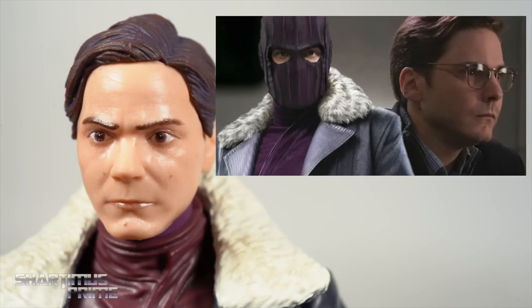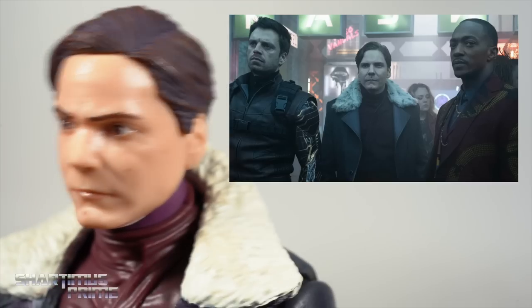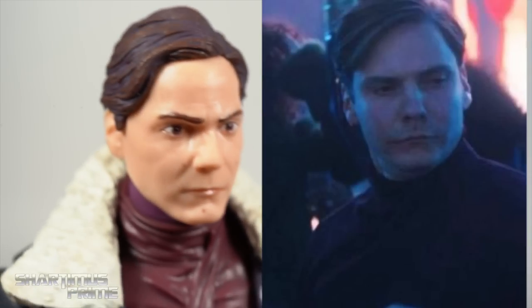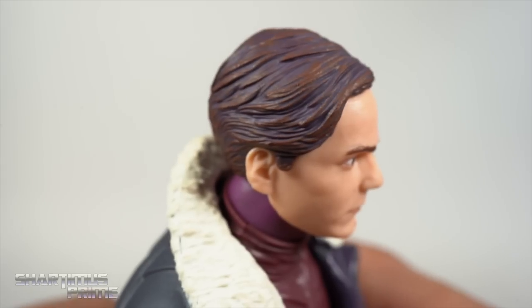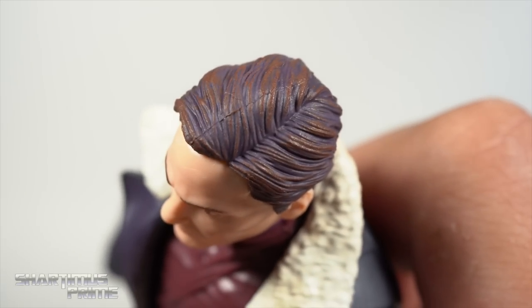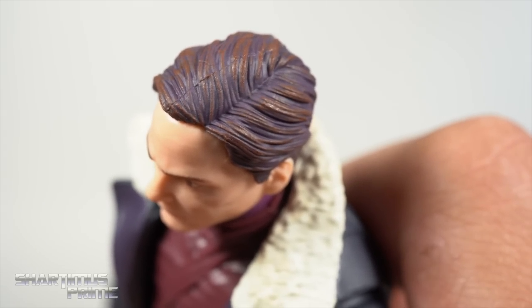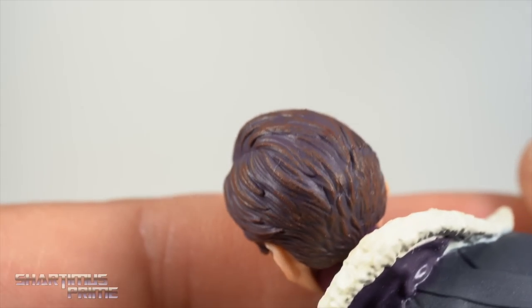I really think Hasbro nailed the likeness to Daniel Brühl over here with this head sculpt. It really looks like him — they did a fantastic job. Those eyes — he's got those scary eyes and they translate very well with this figure. One thing that throws me off though is that they have purple mixed in with the brown right there. That is really weird. Instead of black they went with purple, which I just think is such an odd choice. So that does weird me out a little bit.